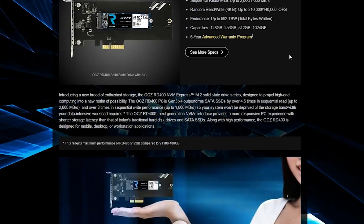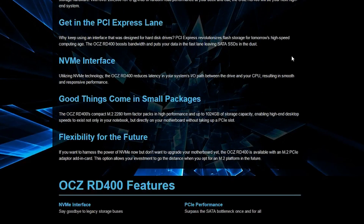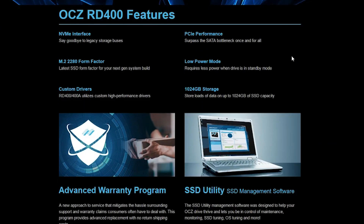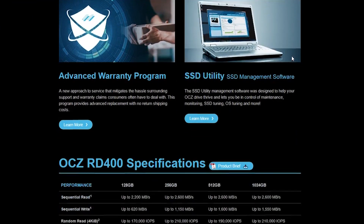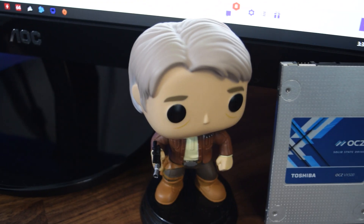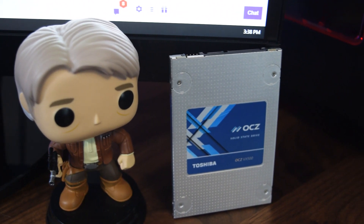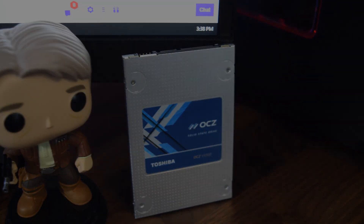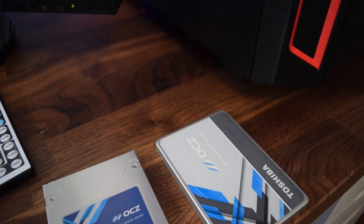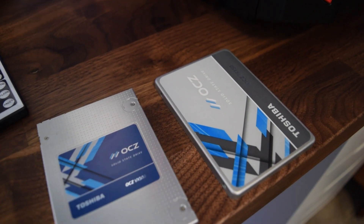In front of the VX500 is their PCIe NVMe drive that features MLC flash and a PCI interface that allows it to break the barrier that is SATA 3 when it comes to read and write speeds — this is the true enthusiast grade SSD. While the VX500 is limited to SATA 3, it does offer MLC flash components compared to the TLC in the TR150. This allows for a longer lifespan and more reads and writes, which is how the VX500 hits the middle of their product stack.